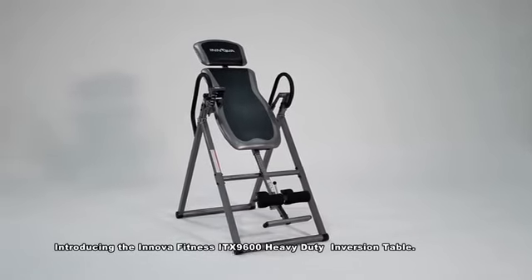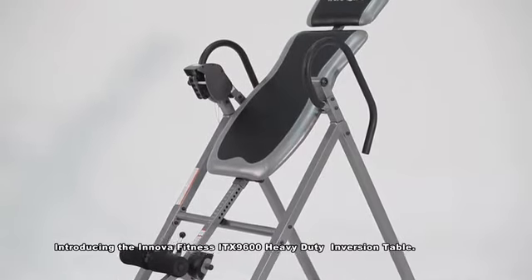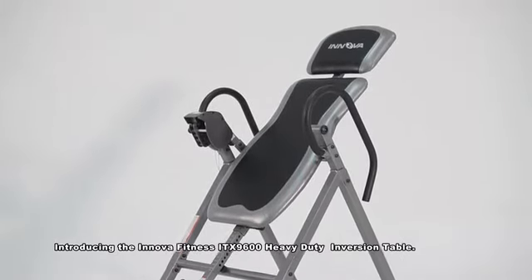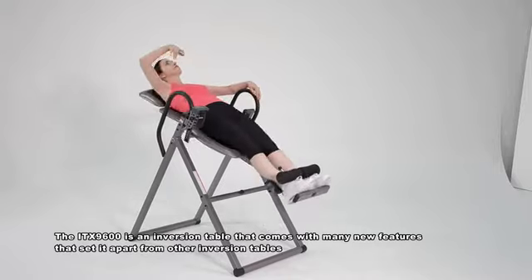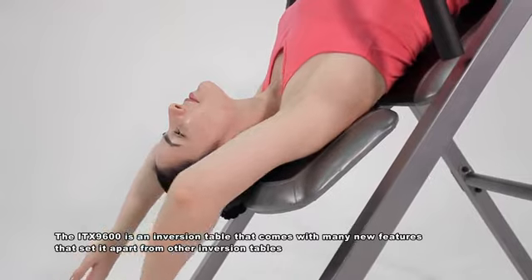Introducing the Innova Fitness ITX9600 Heavy Duty Inversion Table. The ITX9600 is an inversion table that comes with many new features that set it apart from other inversion tables.